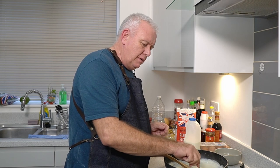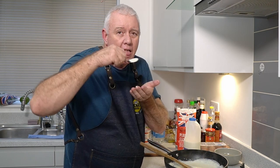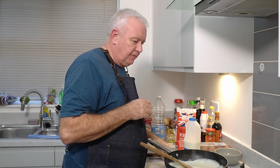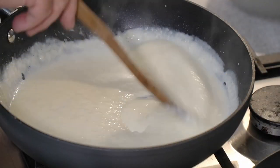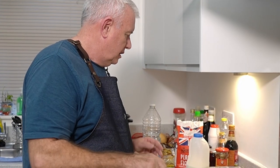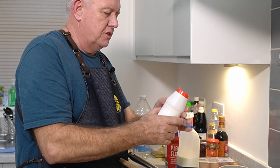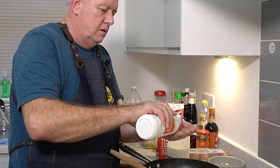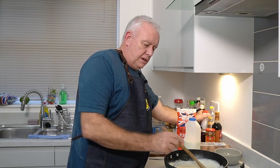We're going to give this a little taste test and see what it's like. It tastes like a lovely creamy fish sauce. I think what we need is a little pinch of salt, so we'll put that in there and give it a mix.